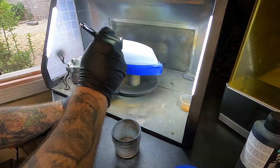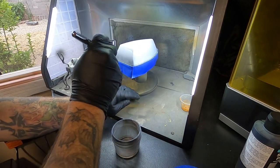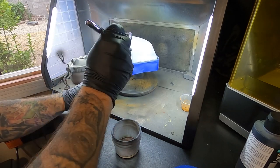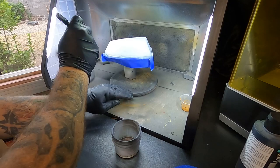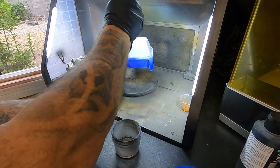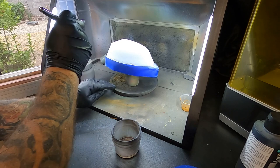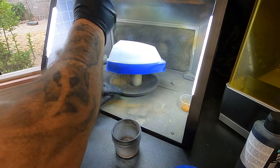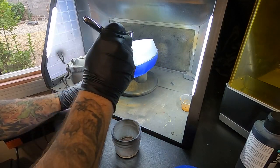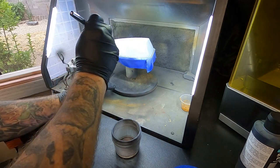Sanding helped get rid of some of the little blemishes — I did it with the Dremel, then went over it with the orbital sander and did a little wet sand, which really helped get the hull ready for primer. I love airbrushing; stuff just comes out so nice and even. I'm using the Iwata HPCS airbrush — that's my go-to airbrush and I really like it a lot.